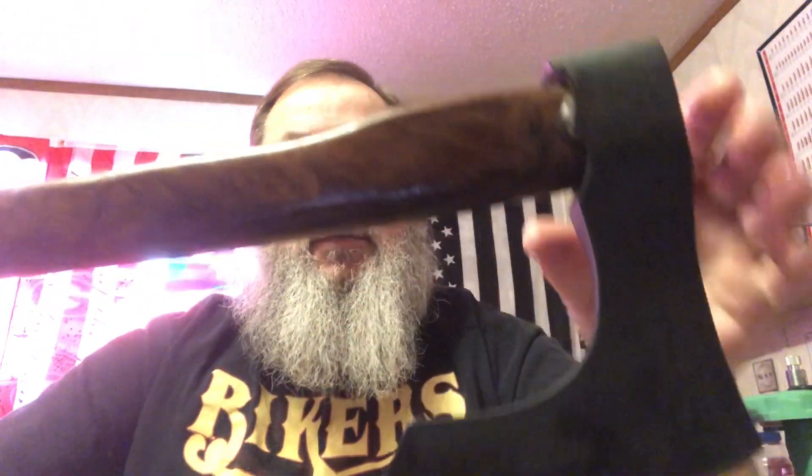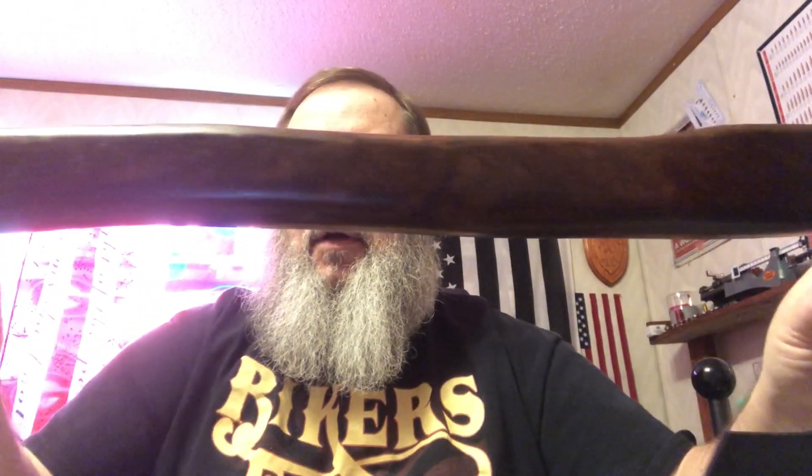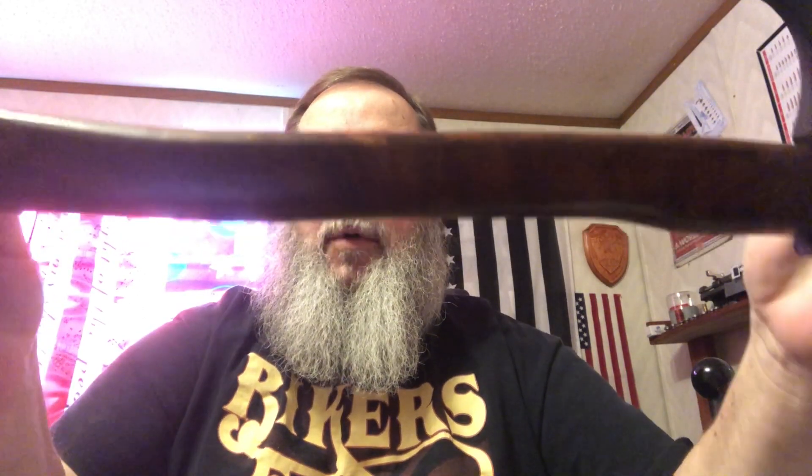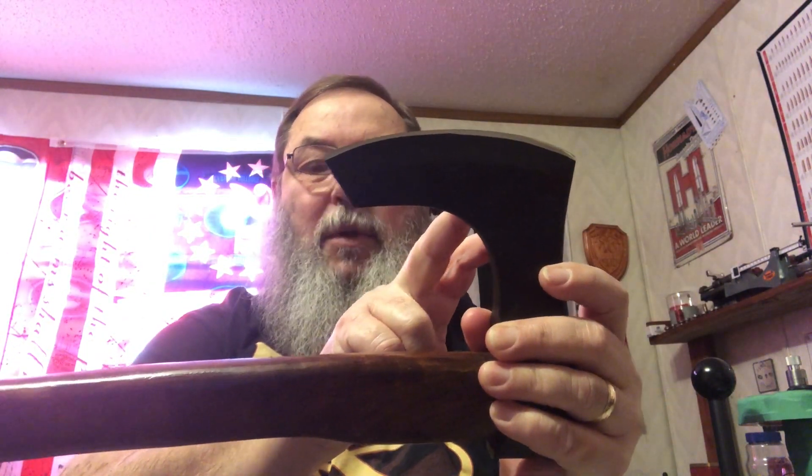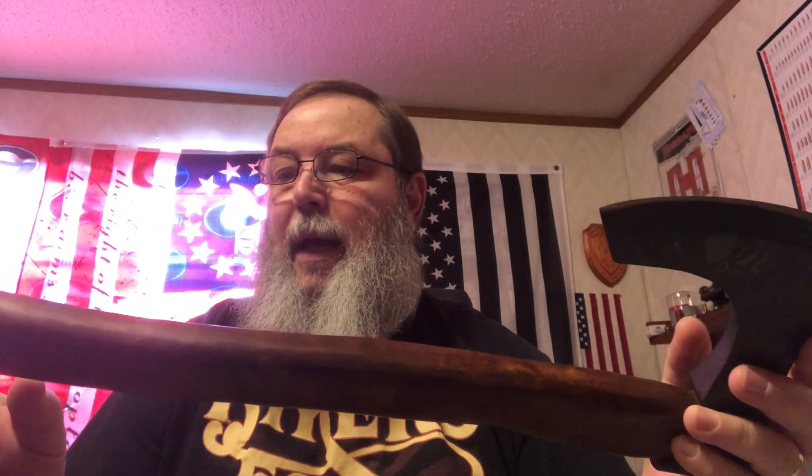Take a look at it — this sheath is really nice. Even through the plastic that thing is sharp. You can see it's a nice drop blade. The handle, if y'all can look at that, has a really nice grain pattern — beautiful wood.